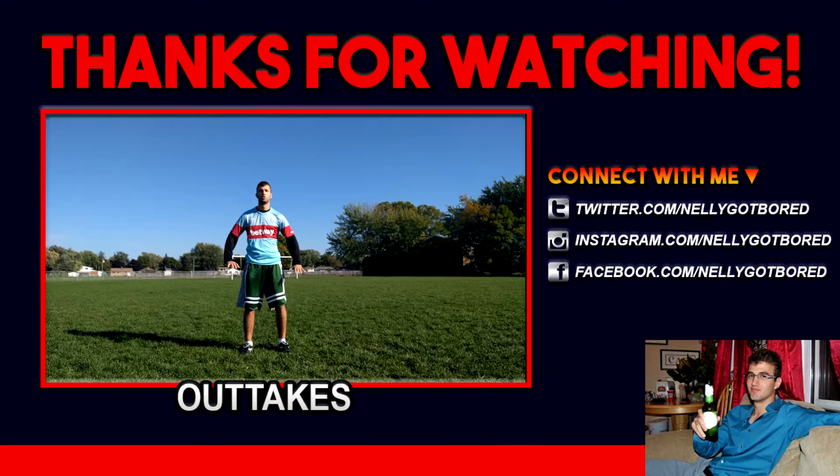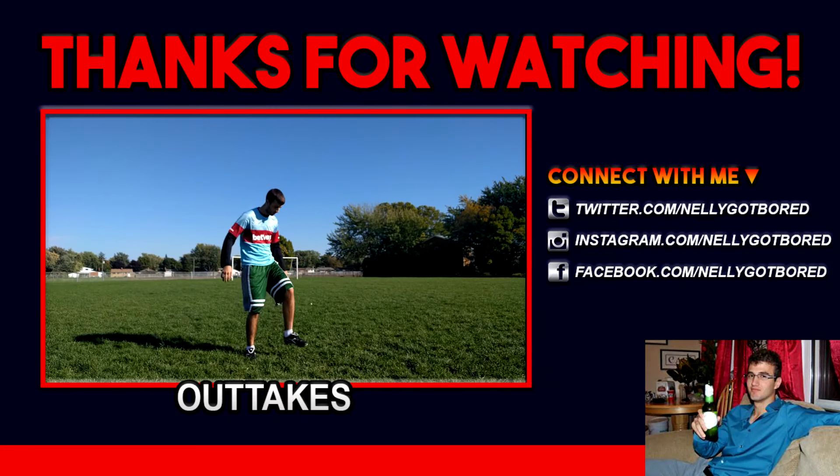Anyways, I hope you enjoyed the video. I hope you keep enjoying my videos and I'll see you next time. Peace. And of course, don't forget to hashtag it.